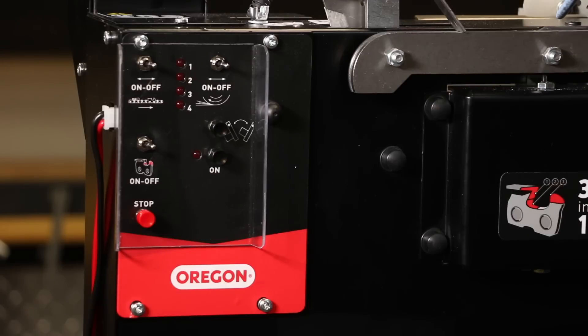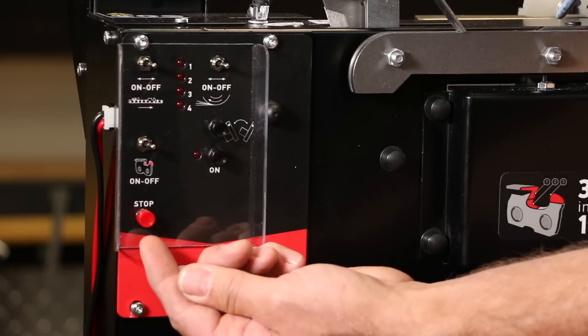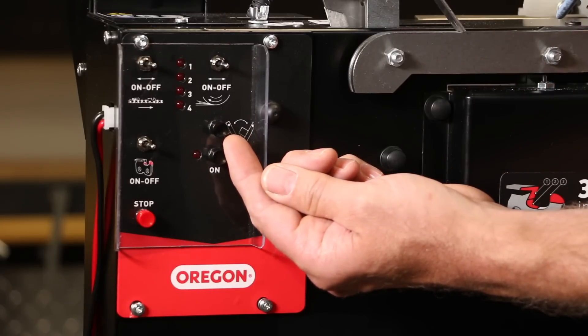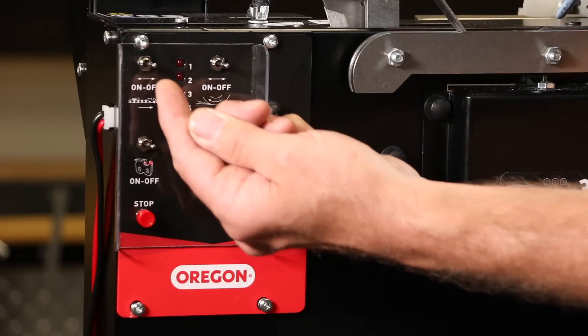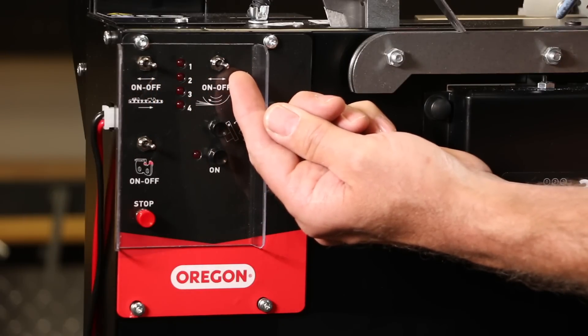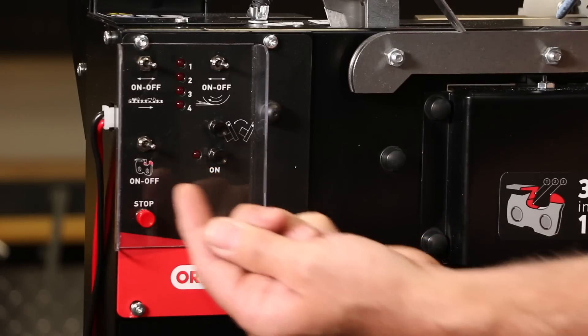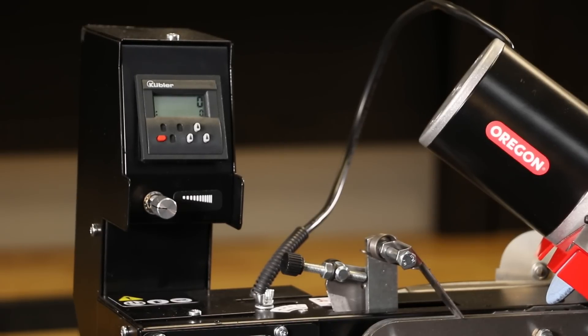Begin by getting to know the control panel. There are three buttons on the panel: the power button, the emergency stop button, and the right-left swing button, which will pivot the head for right and left cutters. There are also three switches on the panel: the chain pusher switch advances the chain, the grinder motor switch activates the grinding wheel, and the 3-in-1 switch activates the depth gauge grinding and gullet cleaning function. The cutter counter and the speed setting dial are located above the control panel.